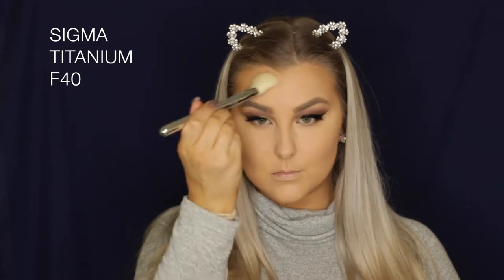Now I'm bronzing and contouring with the Pure Cosmetics Glow Together Bronzer. I'm using the matte shades first, applying that underneath my cheekbones, around my hairline, under my chin and on my nose. Then I dipped into the shimmery shades and very lightly dusted that over the top. For blush, I'm using the Milani Luminoso Baked Blush — I love this blush, I forgot how much I loved it until I used it again. I'm applying it to the apples of the cheeks and blending it back.